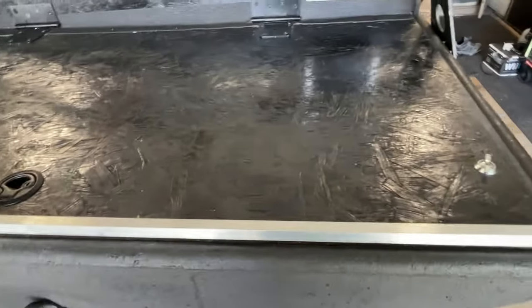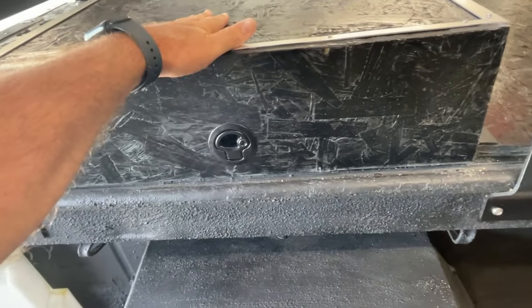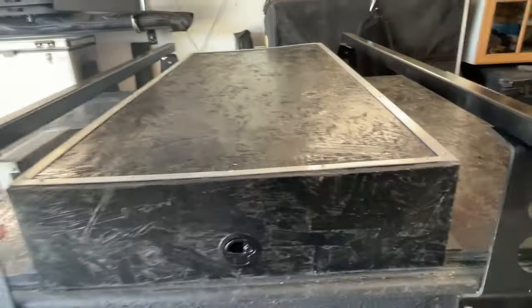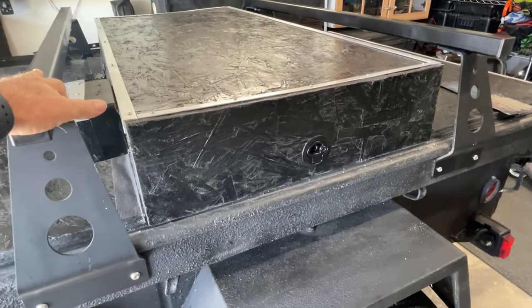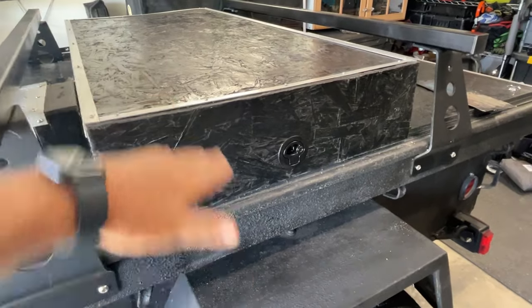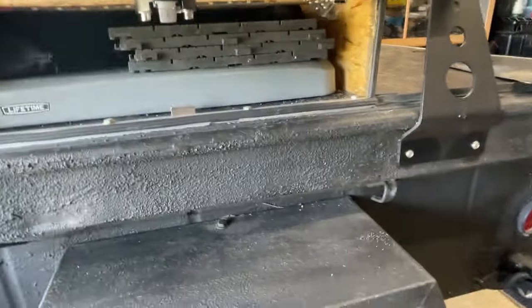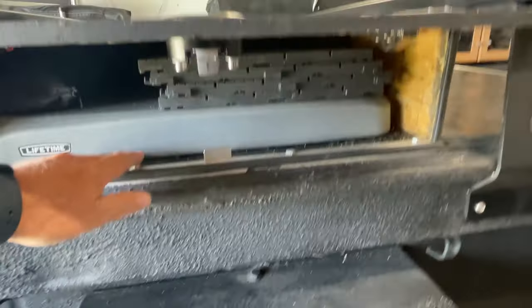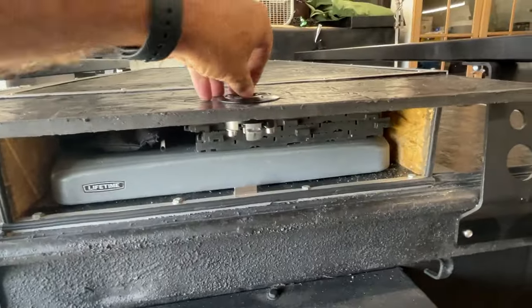Underneath the tent, I initially had the tent just laying on top of the carrier, which made it quite low and didn't allow me to utilize the space underneath. So I built a box on top — it has a little hatch that lifts up — and inside I've got tables and my wiring adapter, which I'll show now.